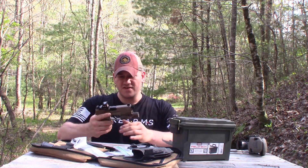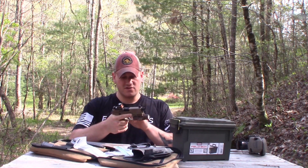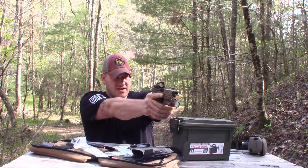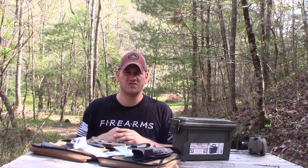As far as ergonomics, the gun is very ergonomic for me — it fits in my hand just perfectly. The thumb cutouts are great, I can reach the controls, and getting a good thumbs-forward grip on the gun is not an issue at all. I just love shooting it. Next, I think what we'll do is shoot it.